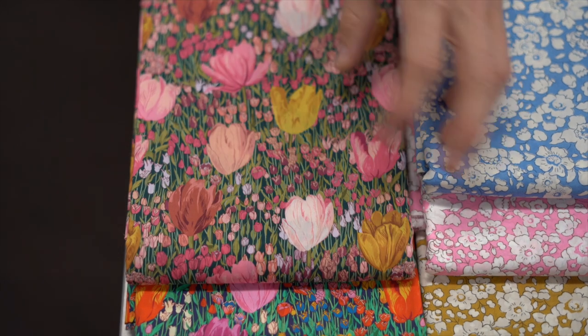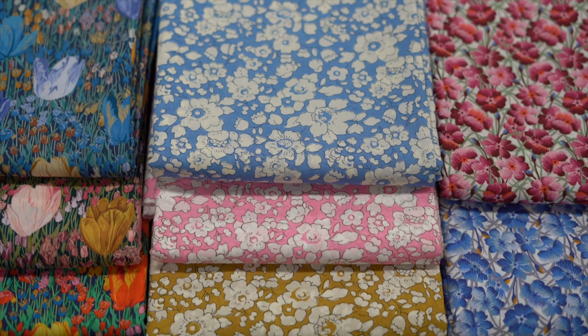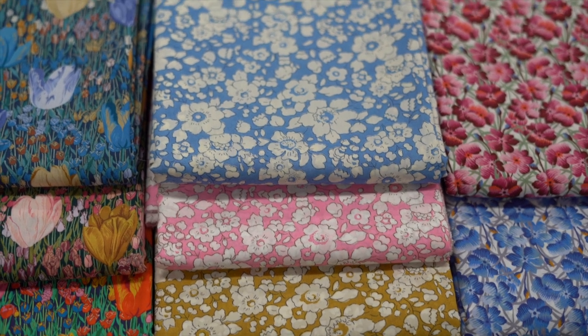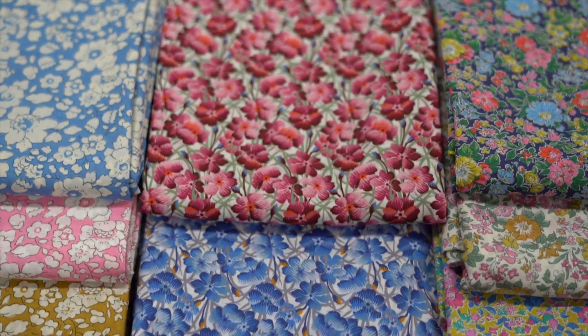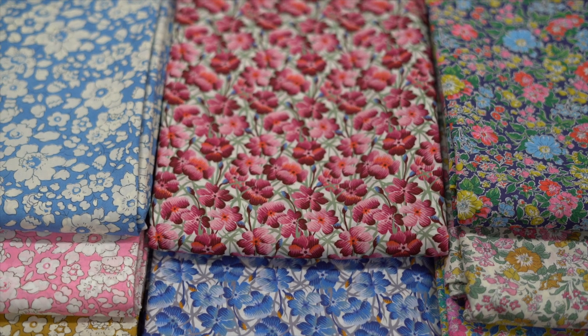The next one is Betsy A Boo - I do love a Betsy - and this one is just a little bit of a larger Betsy, which is very delightful. Again in the three colors. The next pile is Briny Ray, and we've got that one in the blue and the pinky color.